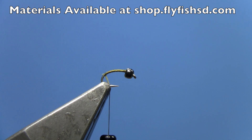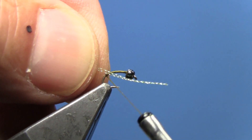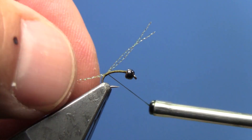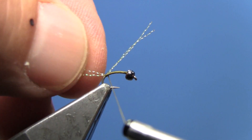For a tail and shuck, we're going to use two strands of midge crystal flash. Tie in your two strands of midge crystal flash — don't trim off the excess. You'll have two small strands coming off the back.